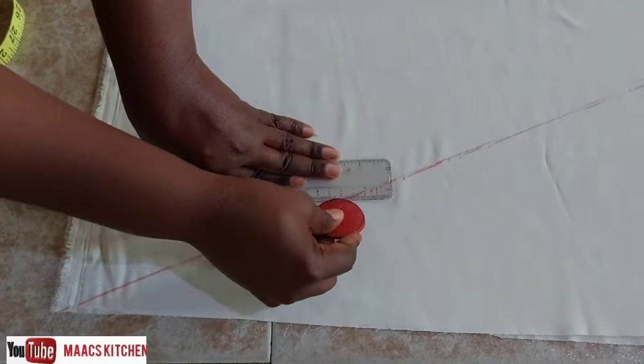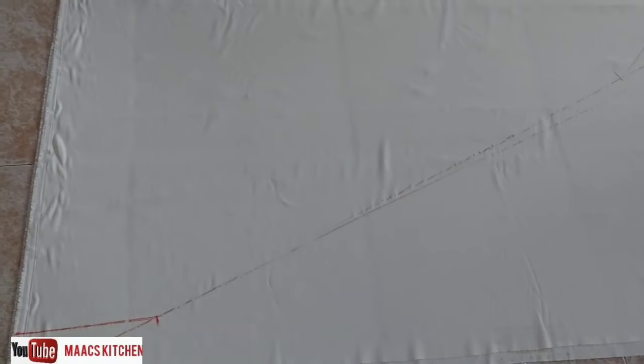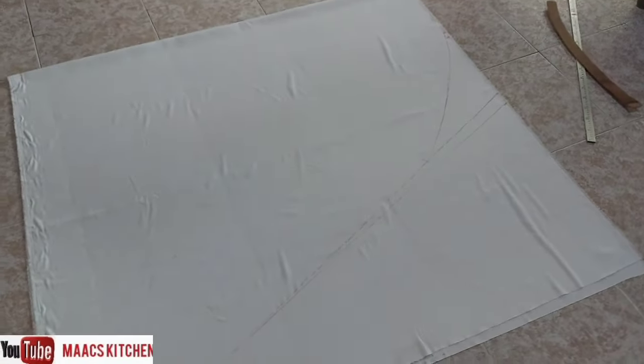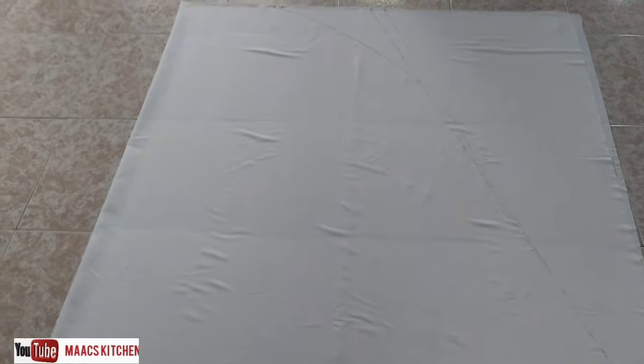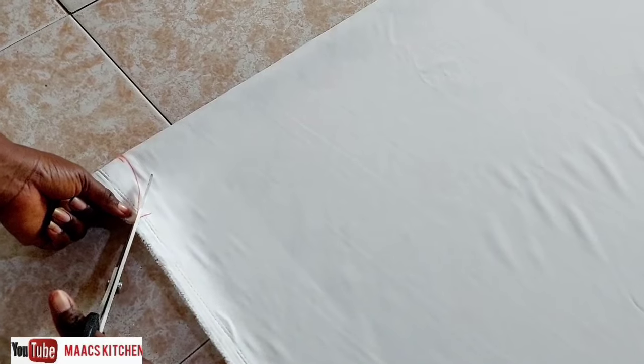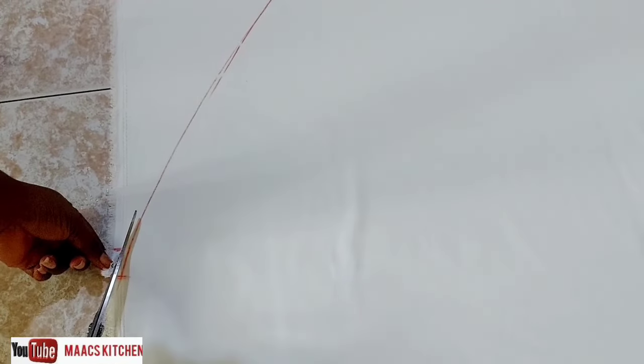The next thing is to cut it. We are done with the measurements. First cut the back neck, then move straight down and cut the curved line straight to the front neck.